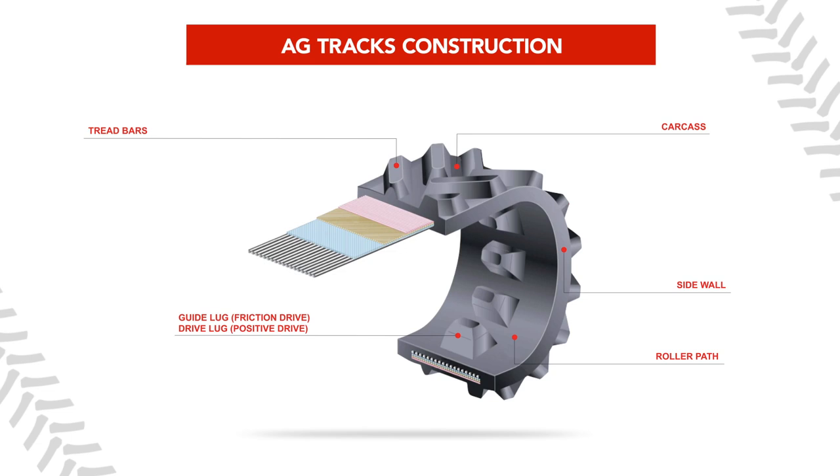Firestone tracks have durable and flexible main cables. Their high-performance steel cable is designed to meet modern high-horsepower farm equipment, providing a precise balance of tensile strength and flexibility.